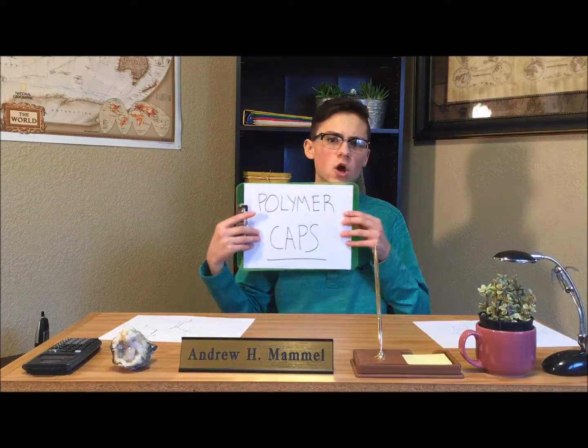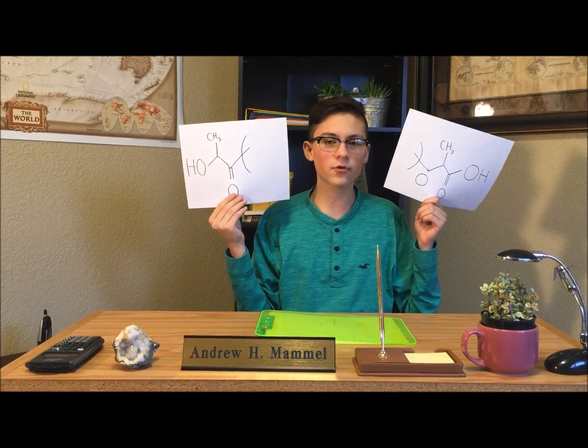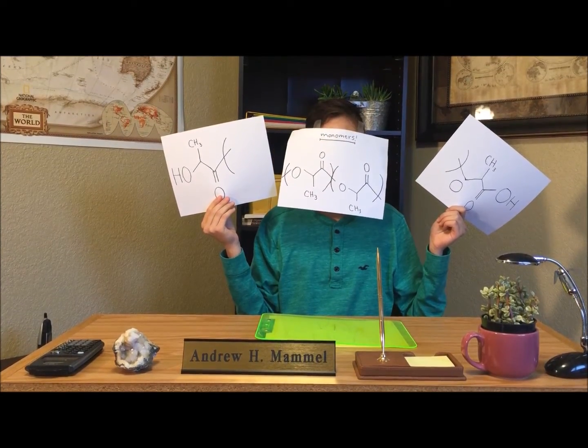Scientists can modify the degree of polymerization in order to achieve certain desirable plastic characteristics. How do they do this? With polymer caps. Polymer caps are the things at the end of those long strings of monomers. Going back to polylactic acid in particular, on the left cap you have a hydroxyl group bonded to a methyl group bonded to an oxygen, and on the right cap you have a hydroxide bonded to an oxygen bonded to a methyl group and bonded to another oxygen. In between these two caps is the long string of monomers.